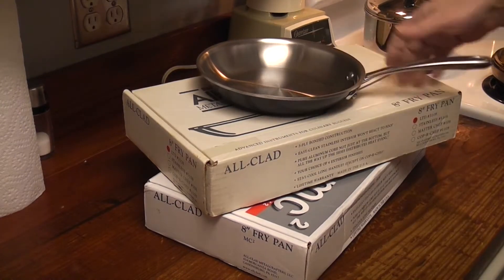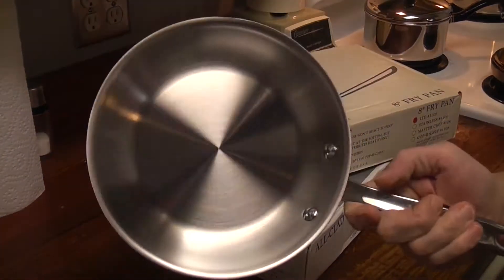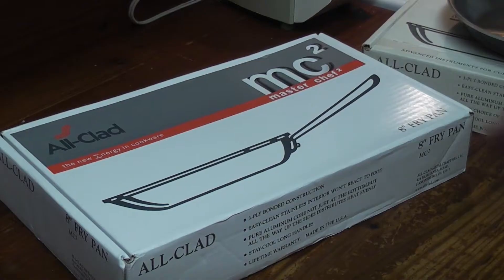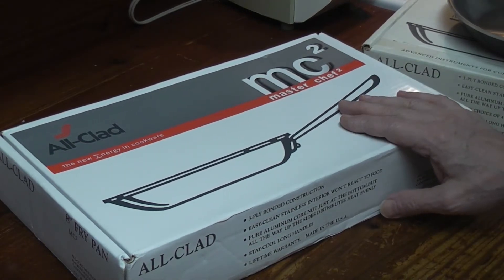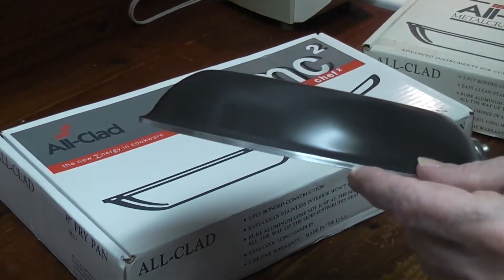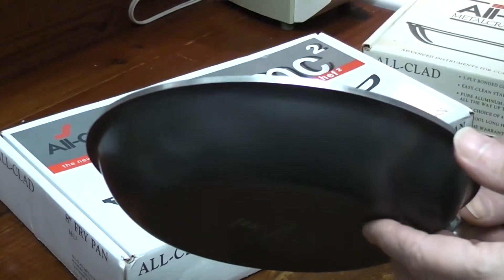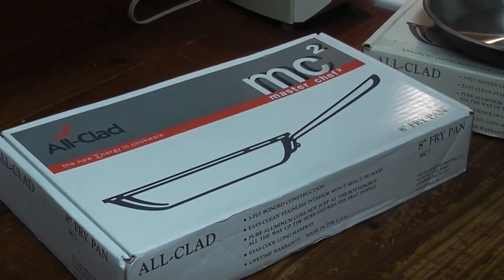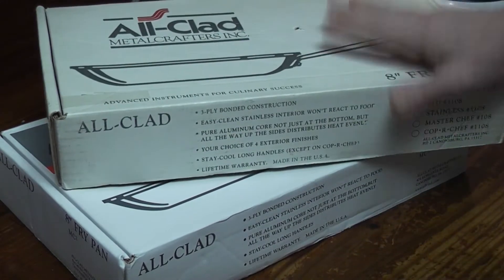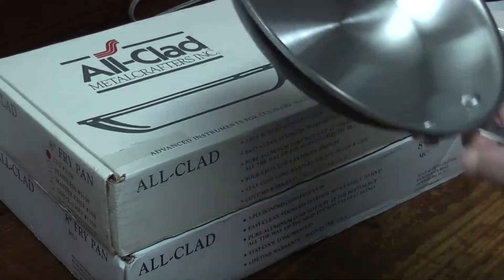This is the newer All-Clad with a more comfortable handle. I thought it was kind of light for a very expensive All-Clad pan. I was on eBay and there was a brand new in-the-box MC2. It looked very pretty. MC2 does not have a hard anodized exterior, but it does have a brushed aluminum exterior and thick aluminum cladding. I had to buy it because I wanted to compare it with the modern one.